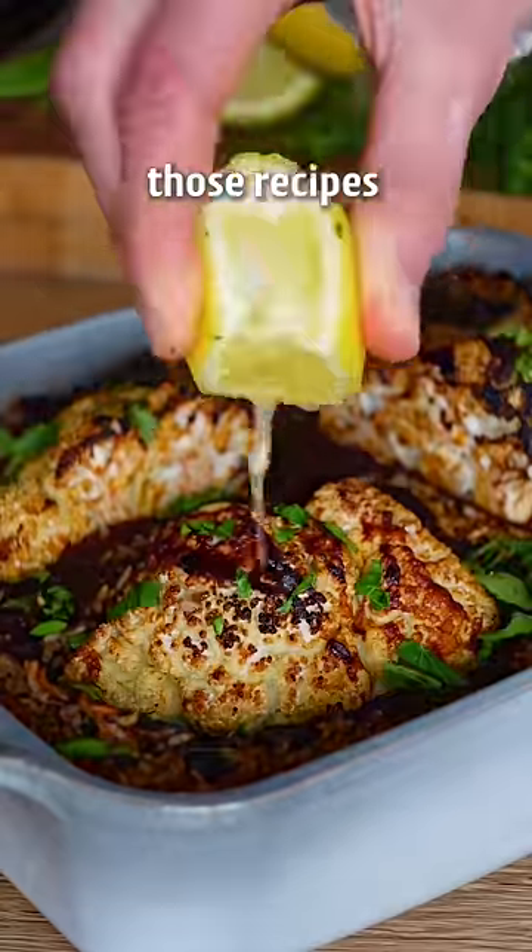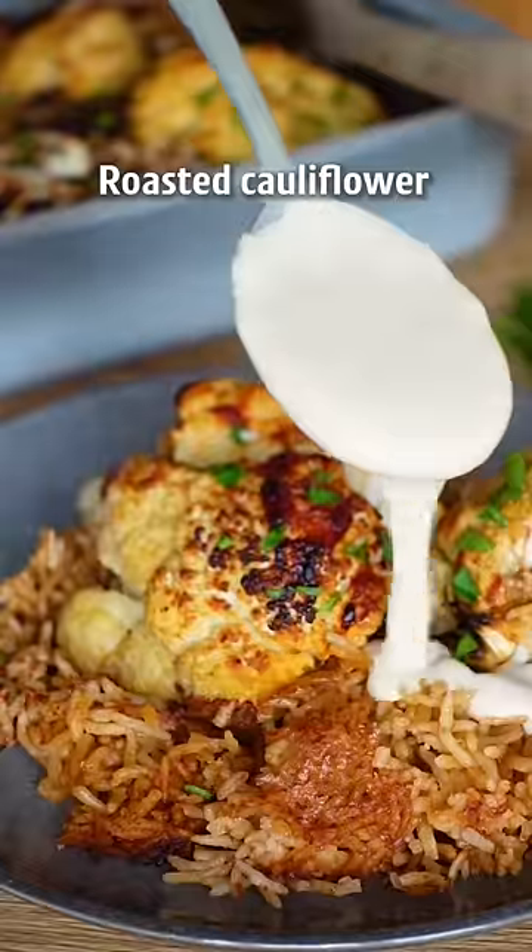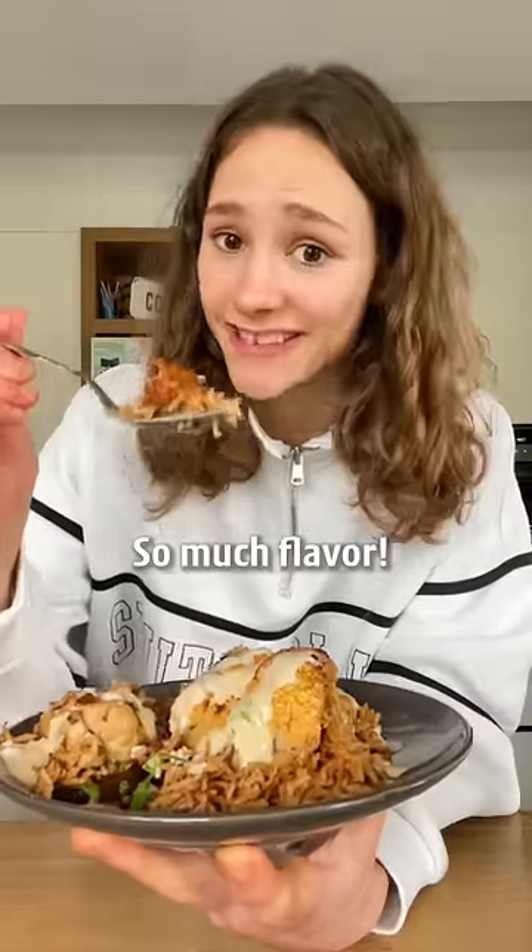This is cauliflower and rice, and it's one of those recipes that is so easy that even my dog Lucky could make it. Roasted cauliflower on perfectly golden rice — so much flavor.